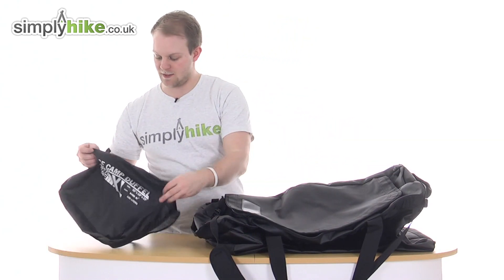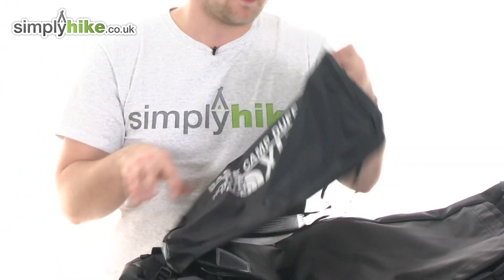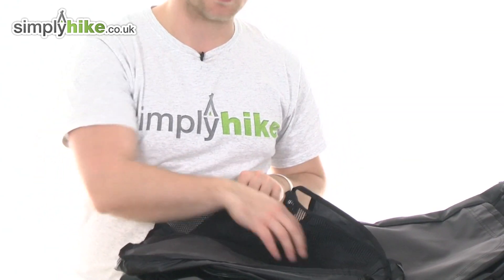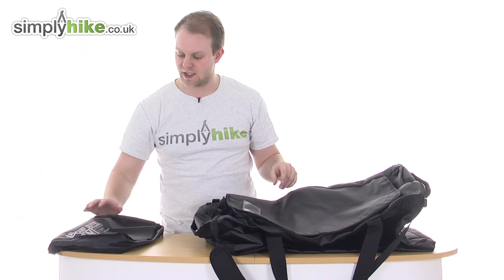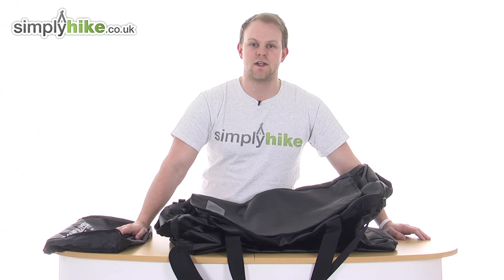Finally, it does also come with a little carry case — nice size, with a bit of mesh material on the back — just nice to put it into when you're not using it and put it away in storage. But overall, great size bag there from the North Face. Please take a look at simplyhike.co.uk.